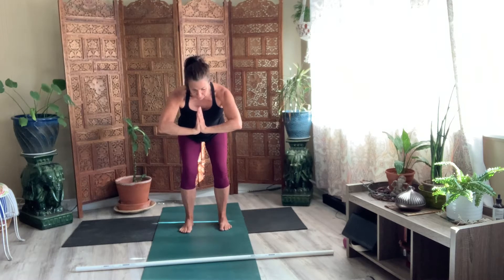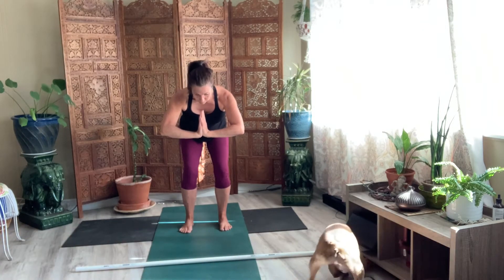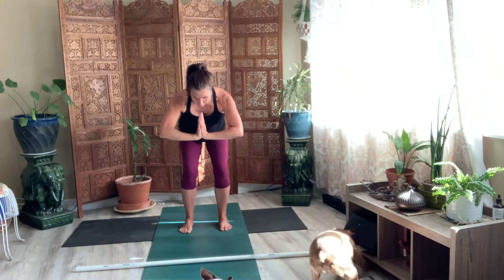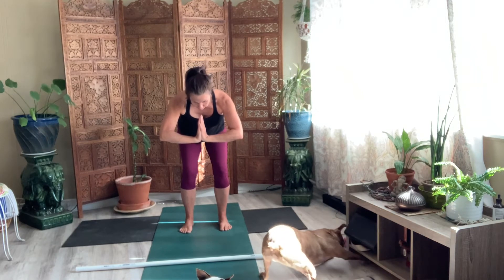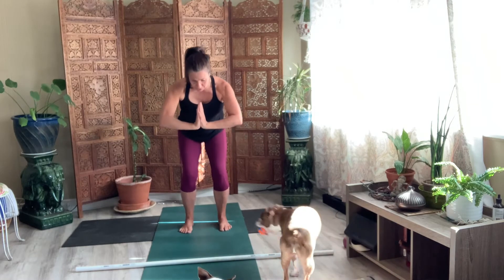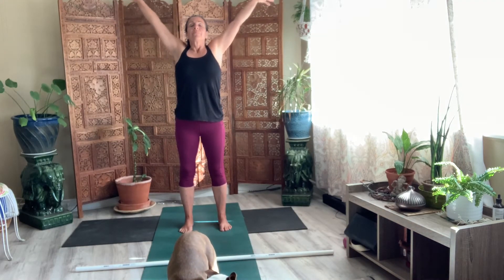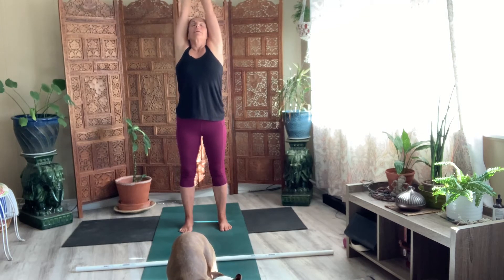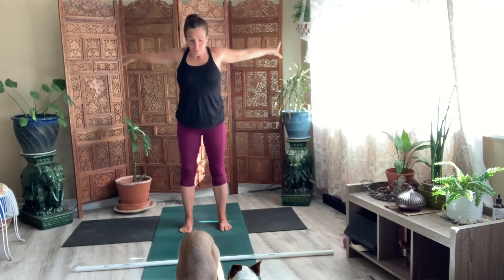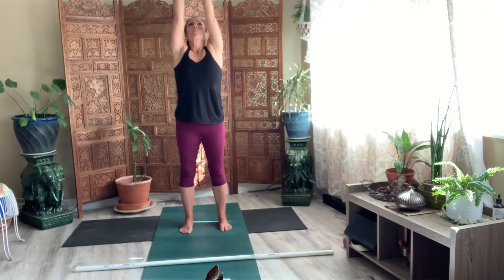Opening up the back of your shoulders. Push it in and breathe. Push your palms together for eight. Release your hands. Take a big breath up and in. Exhale, let it go. Reach your arms forward. Lift it up. Exhale, let it go.